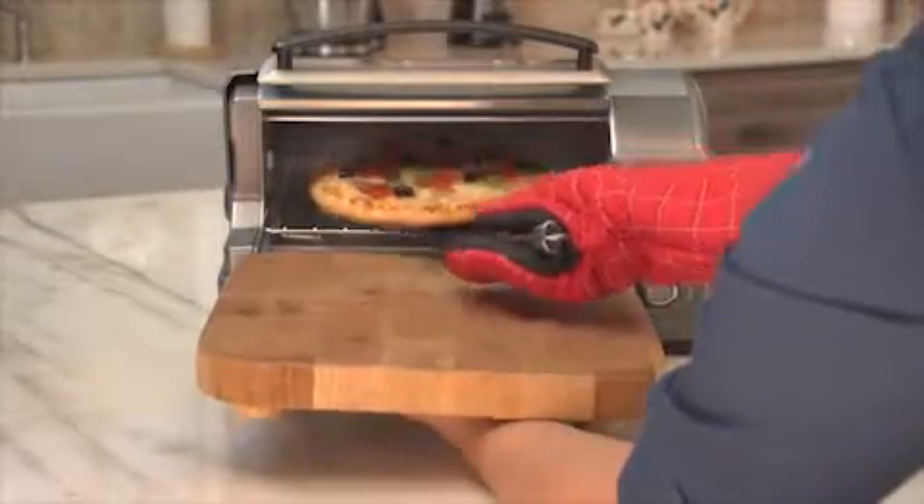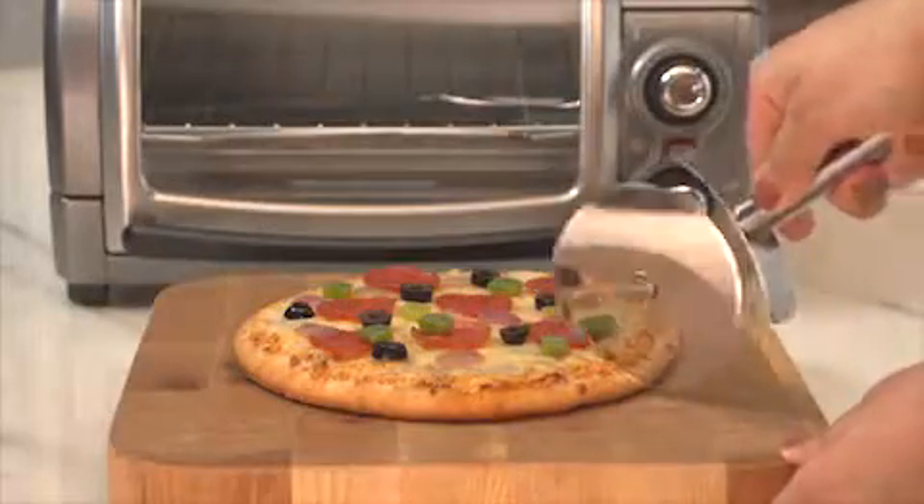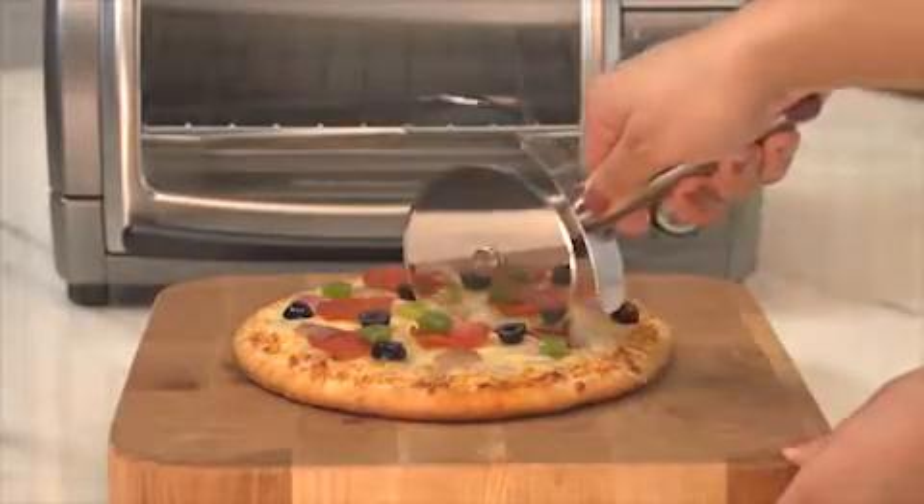Best of all, the unique roll-top door frees up working space on your counter, because it lifts up, not out, making it easy to remove food or add ingredients.